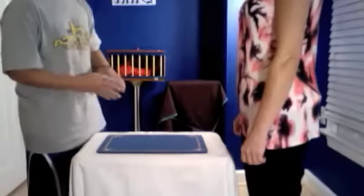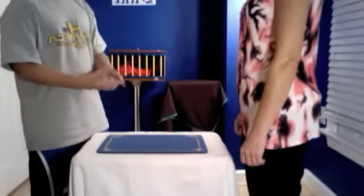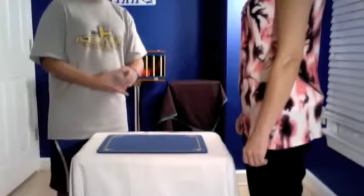Hi, Agency Magic here, and today I'm going to be doing a trick called Omnideck. So what I'm going to have you do...